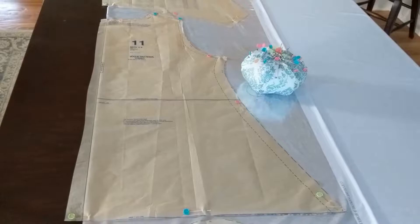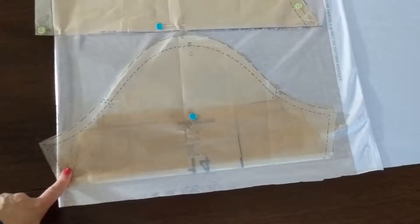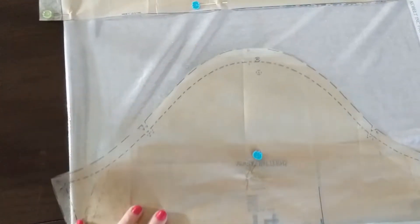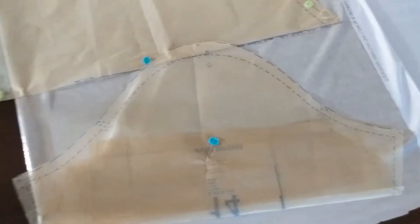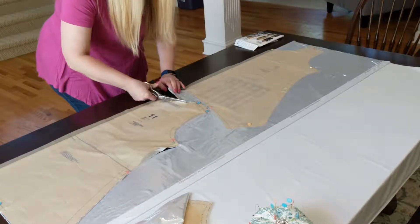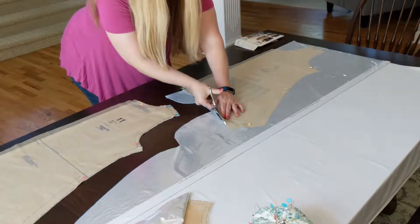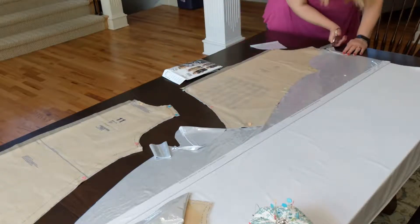I already have my two main body pieces laid out. Because I repositioned the fabric, the sleeve doesn't fit in the layout yet, but there's just enough fabric at the end and also hanging off the side of the table. I'm going to go ahead and cut out the two main body pieces first, then come back to pin down and cut the sleeve.